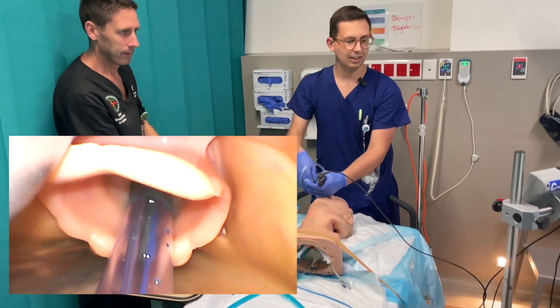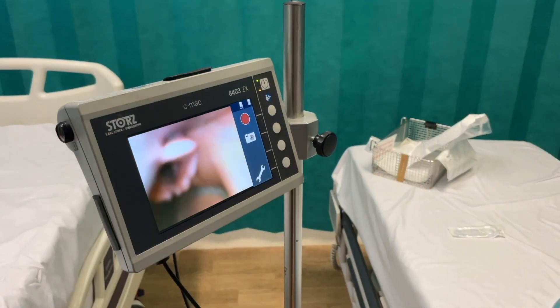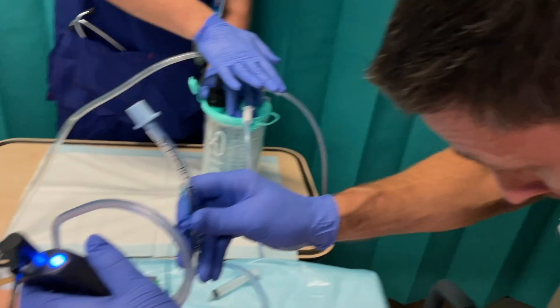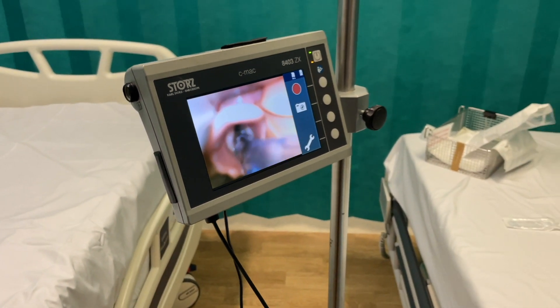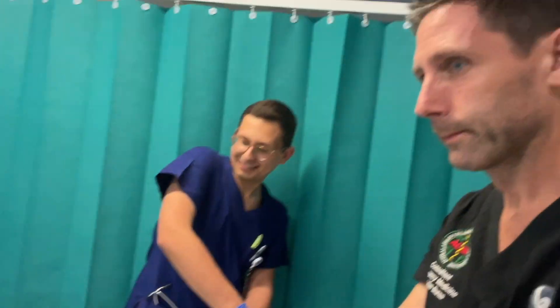And of course we would definitely need to suction the tube as well, or just pop a bronch in there. That's pristine. I know. Thank you Luca. And thank you Jim DuCanto.